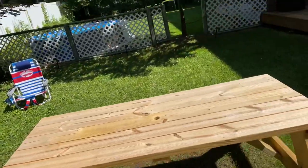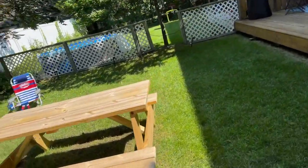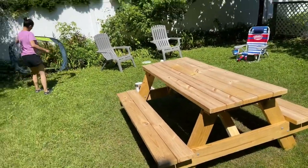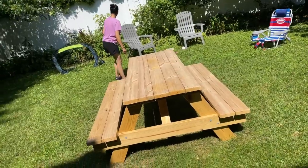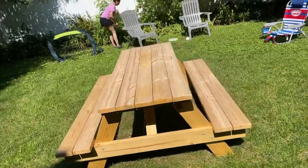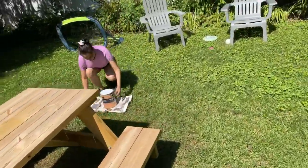Hi guys, good morning! It's been a while since I did a live video, so I thought let's start with something live. This bench, as you know, we bought a couple of months back, and now Karishma and I are going to stain it — or polish it, whatever you call it.